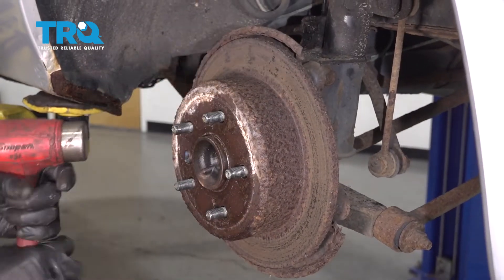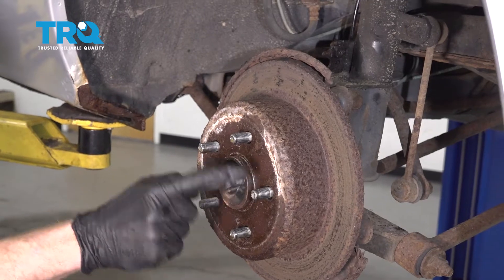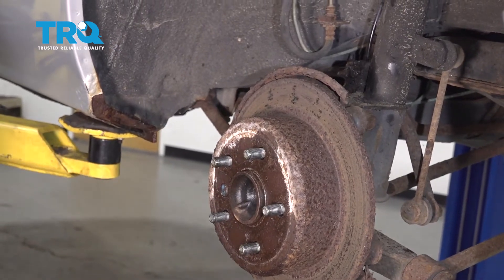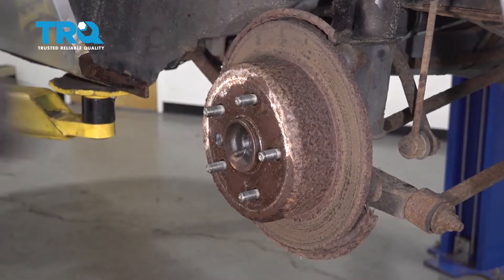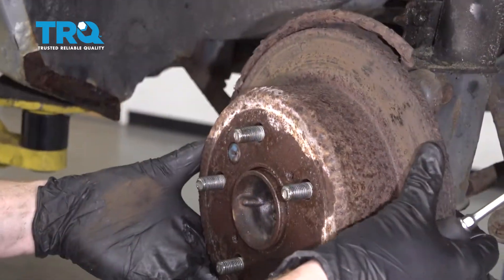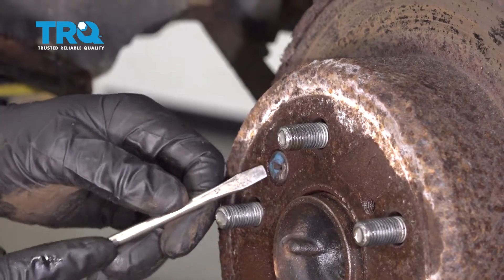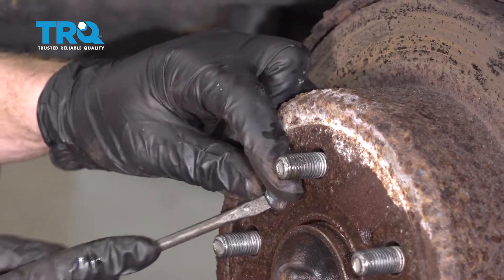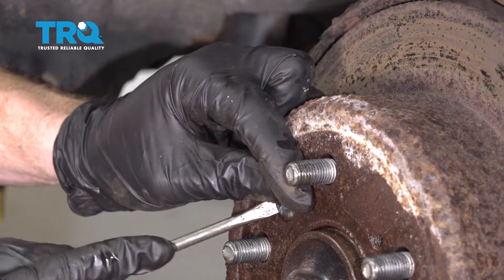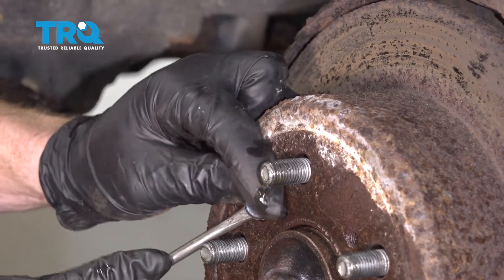Now let's move along to using our hammer. We're going to carefully hit along these areas here to try to break this free. Be very careful not to damage any of your studs. Now if your rotor doesn't want to come off like ours, we're just going to go ahead and take this screwdriver and carefully remove this boot right here. You don't want to lose this or damage it — we're going to be reusing it.